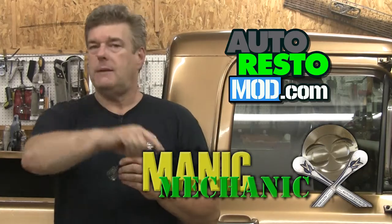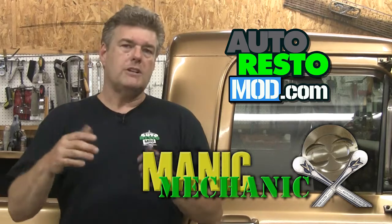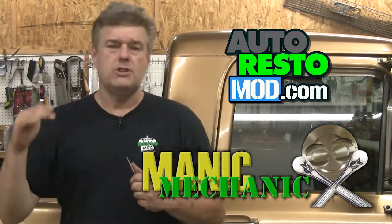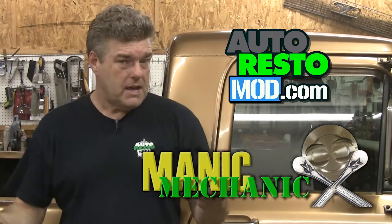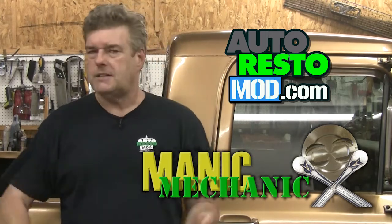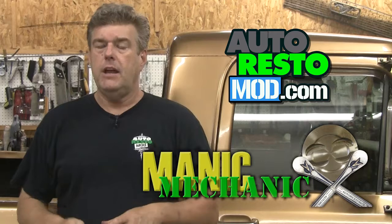Another thing you should do is go out and watch Auto Restomod or Manic Mechanic on our other channel. Auto Restomod is a show on classic car restoration that airs every week. Manic Mechanic airs every other week and covers pretty much anything from classic cars to later models. Check out both of those shows, come back and watch us next week. Have a great week, we'll see you later.